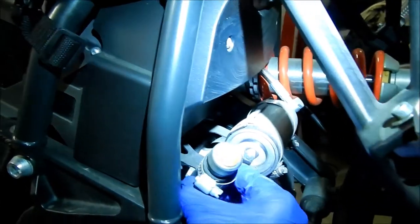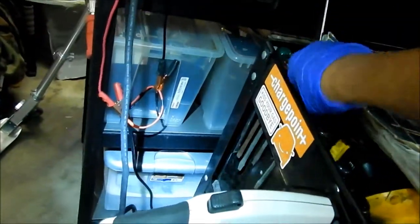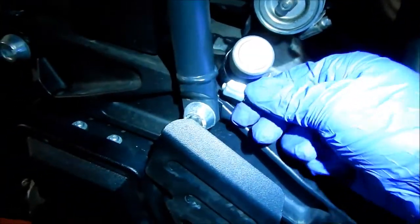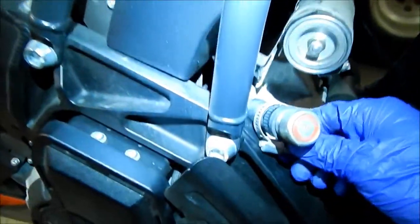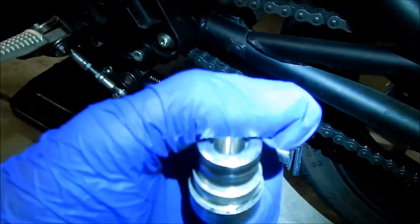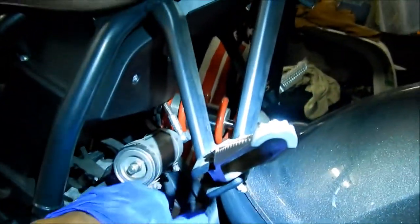I'll get a screwdriver. I probably should have loosened it while it was in the bracket, but let's get it loose enough to take that plug off. Got the plug out — it's basically a plug with kind of a cap on it, with little holes on the side for the vents, just to keep dirt out. It looks good, though a little dirty inside.